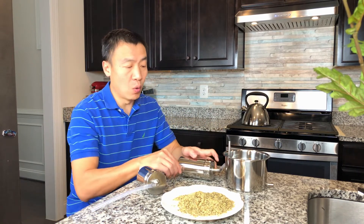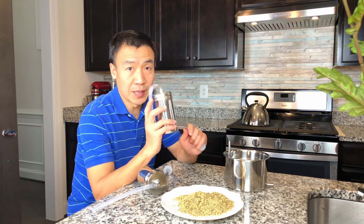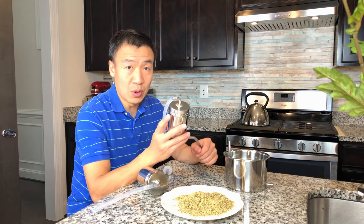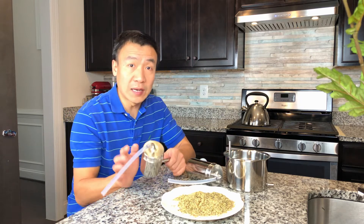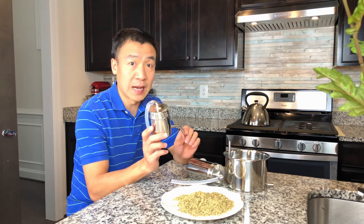Our distiller comes in two different sizes. One is a 500 milliliter size — that's the bigger size and a good starter kit to make essential oil. And if you are a hydrosol lover, you may want to start with the 300 milliliter size.